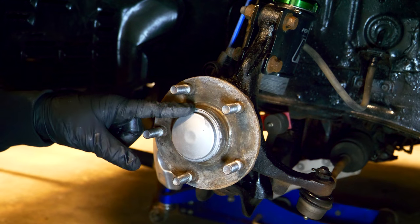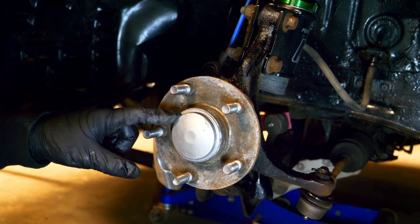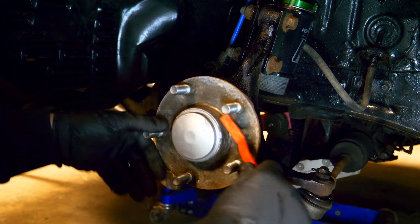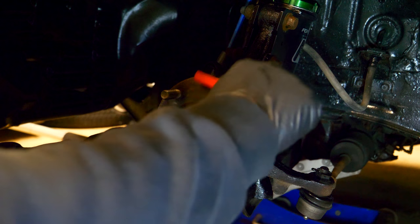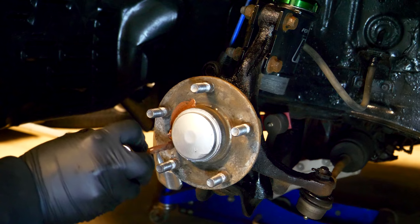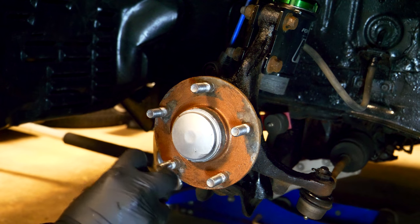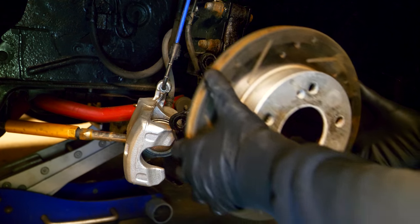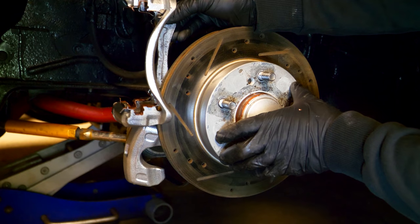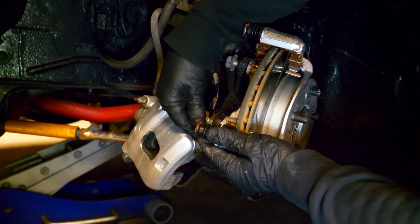With the brake caliper carrier ready to be mounted back on, it's a good idea before you mount the rotor and carrier to go around the entire hub with a wire brush to remove any corrosion or rust. Once you have it clean, apply a little bit of copper anti-seize on the face of it to prevent the brake rotor from seizing to the hub. Once that's done, grab the brake rotor, slide it over the hub, slide the brake caliper bracket over top of the rotor, and install the two bolts that hold it in place.